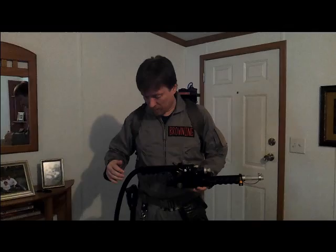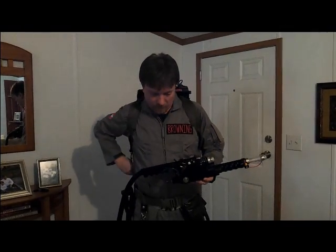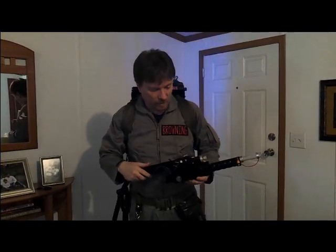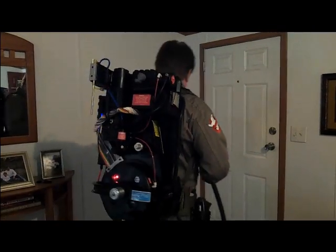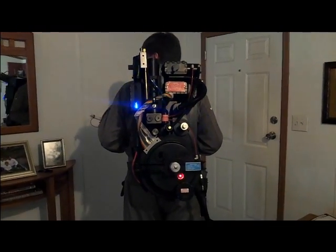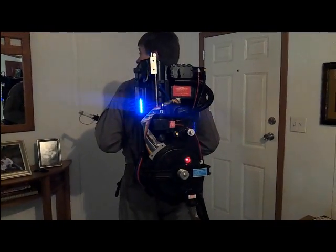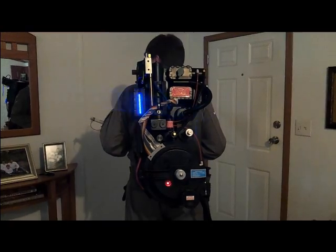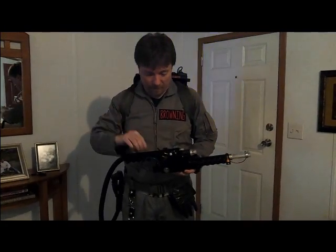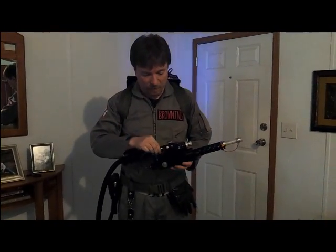I'm going to turn this thing on and let you see what it does. Just like in the elevator scene. On the back, you're going to see four running active lights in the cyclotron, which is the bottom portion, and you're going to see the power level in the pack on the upper left. So those are all running.